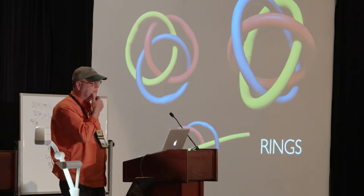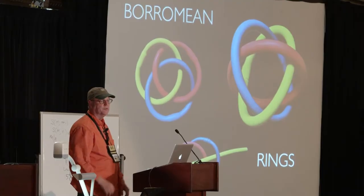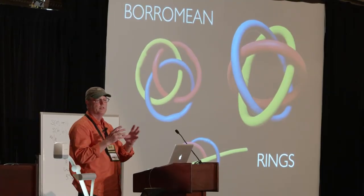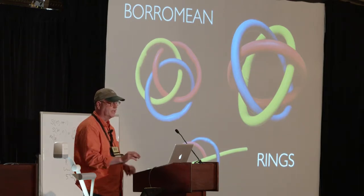They've come up quite a bit for me lately. Of course, we all know what they are — there are three rings, and they're really not linked. These are made out of latex tubing, which is really nice because it slides through each other.